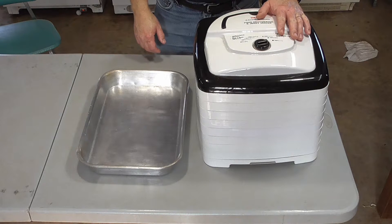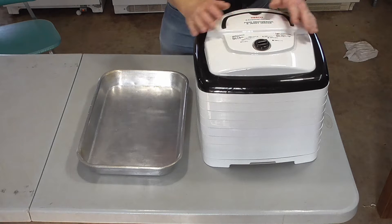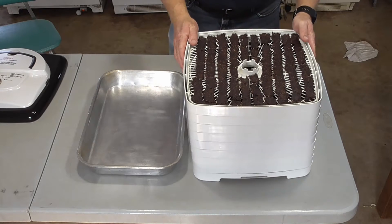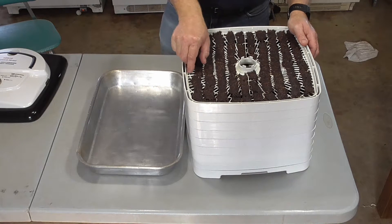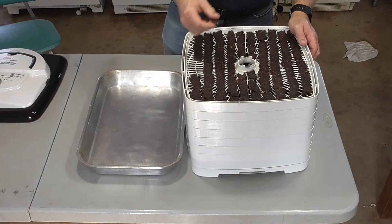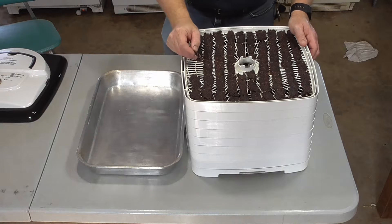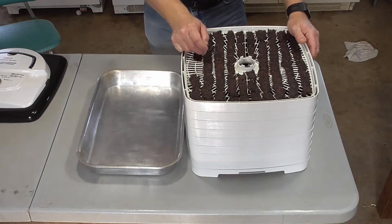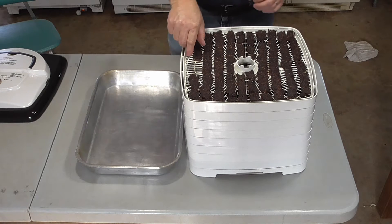It's been about a day and a half — maybe 18 to 20 hours since I put the jerky in. We're going to go ahead and open it up and see what we got. Look at that — beautiful, turned out nice straight strips. Smells delicious. It's a little too dry because I was going to take it off last night, but there were some thicker areas that weren't quite done yet. So I went ahead and switched the trays around and put the thicker stuff on top — but it's delicious.